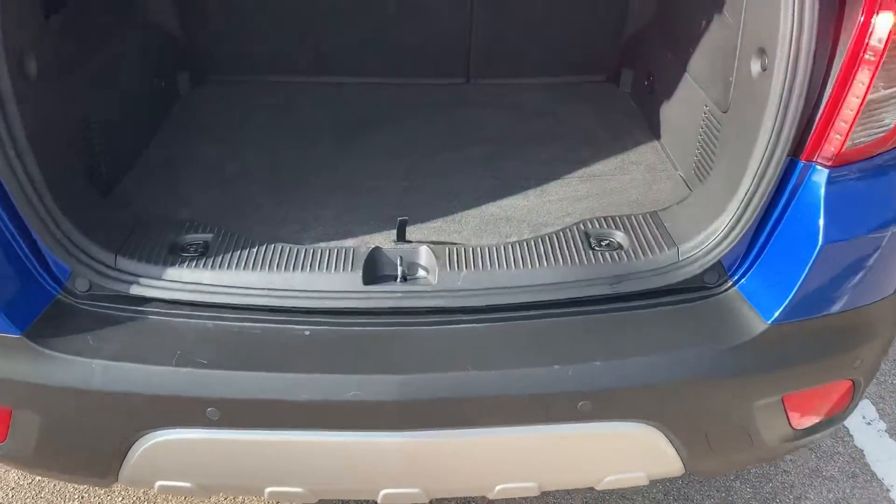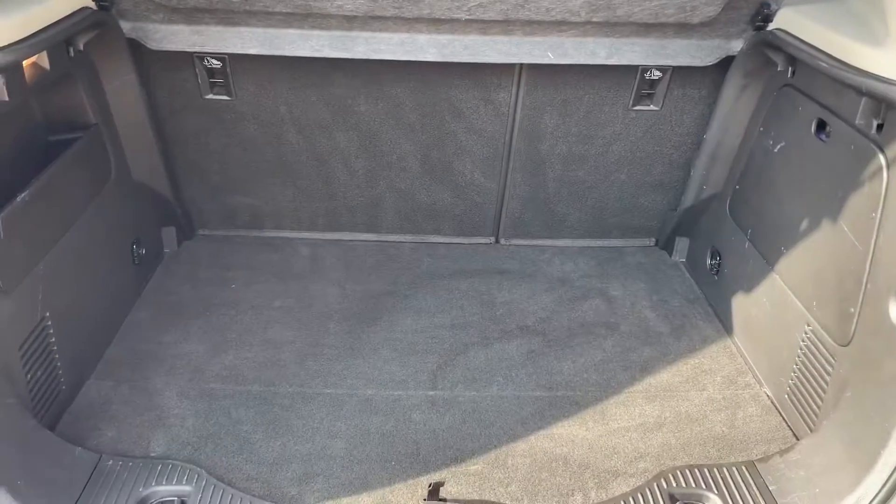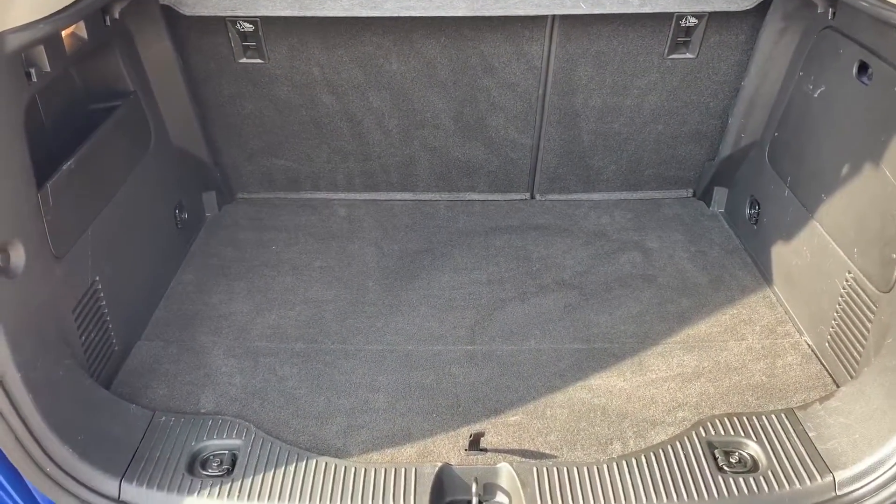As we approach the boot you can see we have reversing sensors and plenty of boot space, along with the 60-40 split folding rear seat. Underneath this tray section there's even more space should you need it.